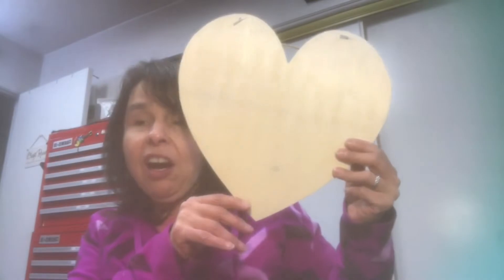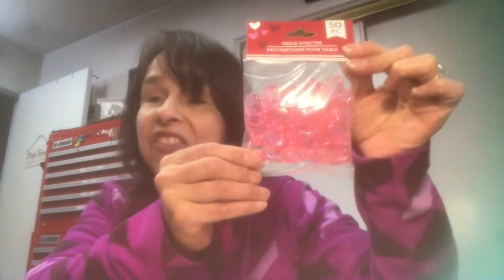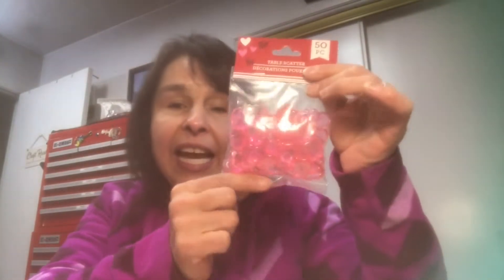In the Valentine's section, I got this large unfinished wood heart and I have a DIY plan for that — always stay tuned for Workshop Wednesday. I also got this bag of table scatter; they're like acrylic pieces and they're heart shaped. I love these. I picked up one bag last year in pink and I'm just about out — they're really fun to embellish anything. So I got the pink and the red.